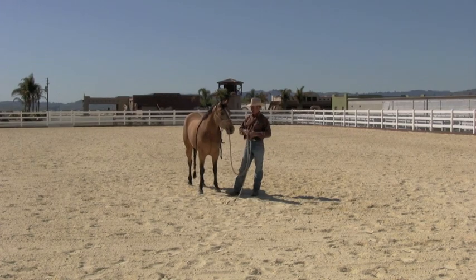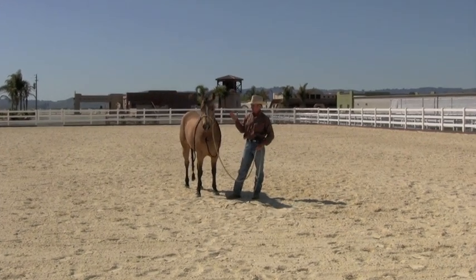G'day, I'm Warwick Schill and today I want to show you how you can go about teaching a horse to flex laterally.